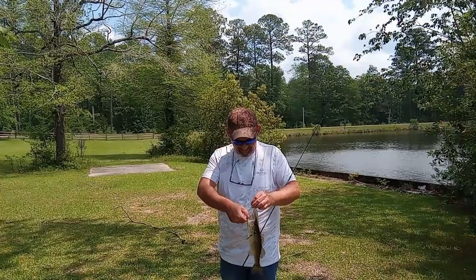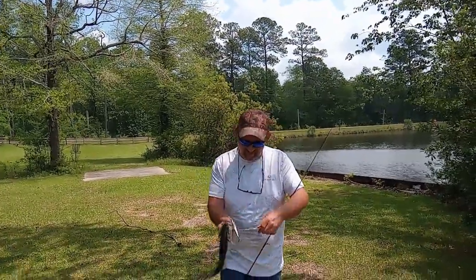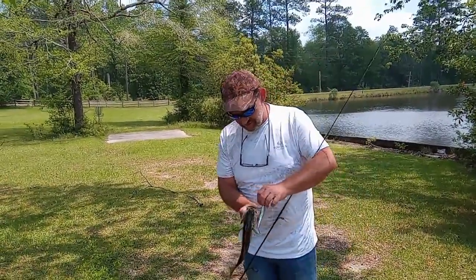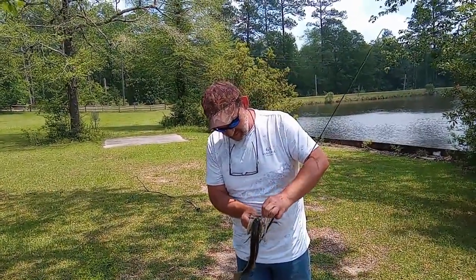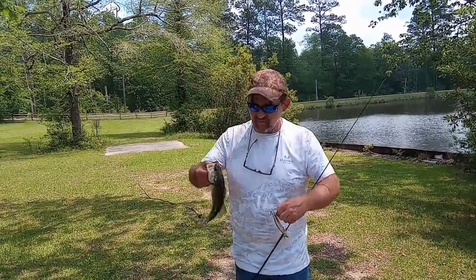This is the third one of the day. Look at that — he got it too, just like you want to see him getting a jerkbait. Comes right out though.